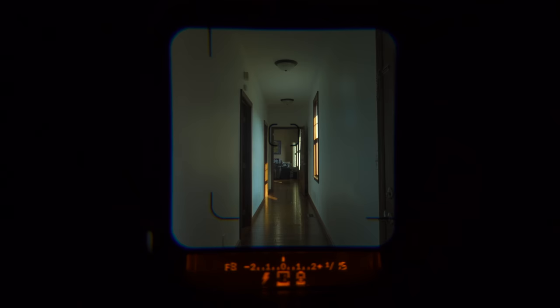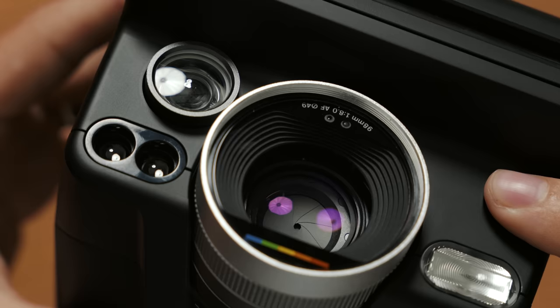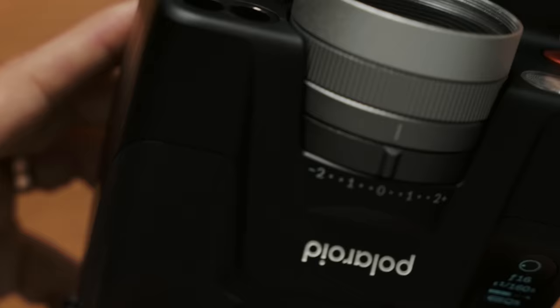The viewfinder is bright and clear and all of the information you need is clearly visible at the bottom, which is a nice touch. The focusing distance is especially useful — it's clearly visible at the bottom of the viewfinder every time you make a photo. The camera has a new continuous focus 3 lens system, and rather than choosing between two distance ranges, the camera grabs focus using the center point of the viewfinder when you half-press the shutter button, then you recompose your shot.